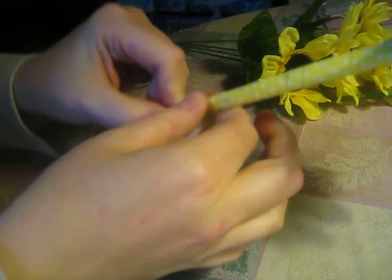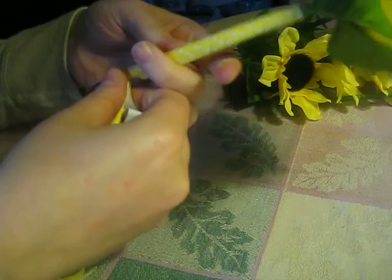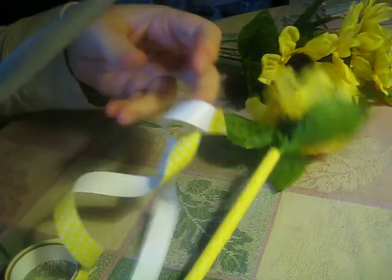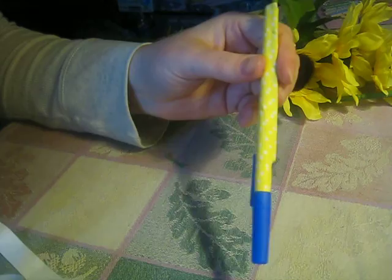Don't stop when you get to the very end — go down once more, as tight as you can, because you still want the lid to be able to fit on top. Then you're going to take your scissors and cut. And there is your pretty pen — and your lid still fits.